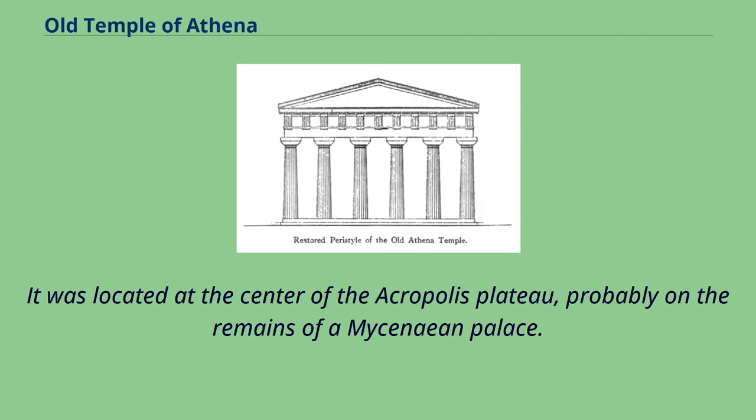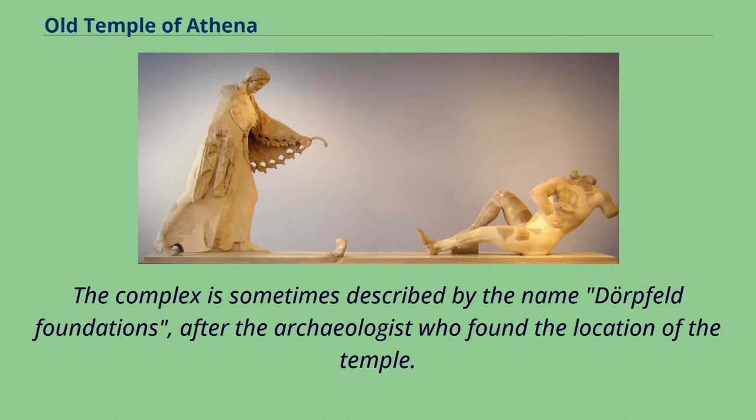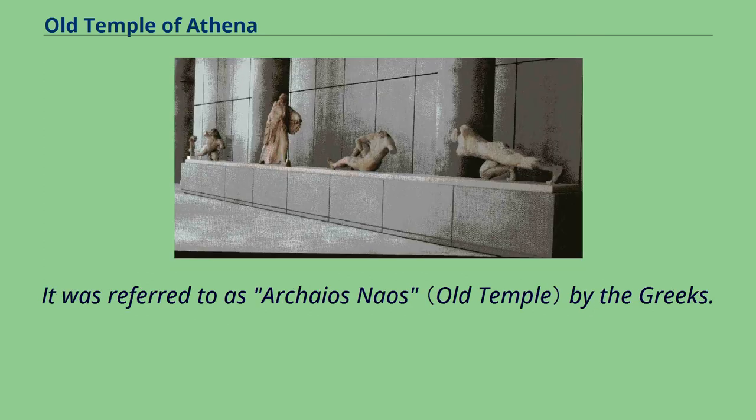It was located at the center of the Acropolis Plateau, probably on the remains of a Mycenaean palace. The complex is sometimes described by the name Dorpfeld Foundations, after the archaeologist who found the location of the temple. It was referred to as Archaeos Naos by the Greeks.